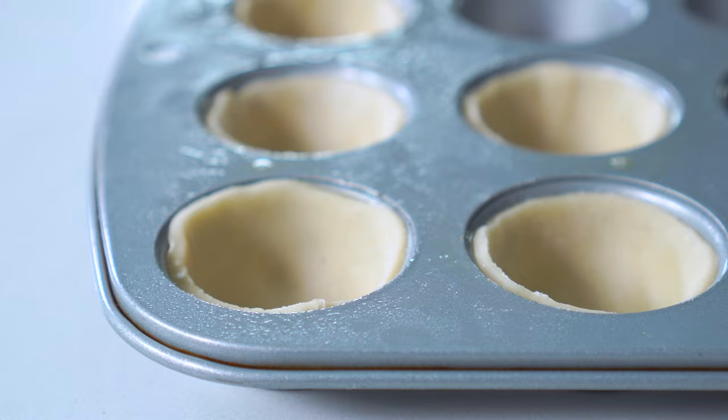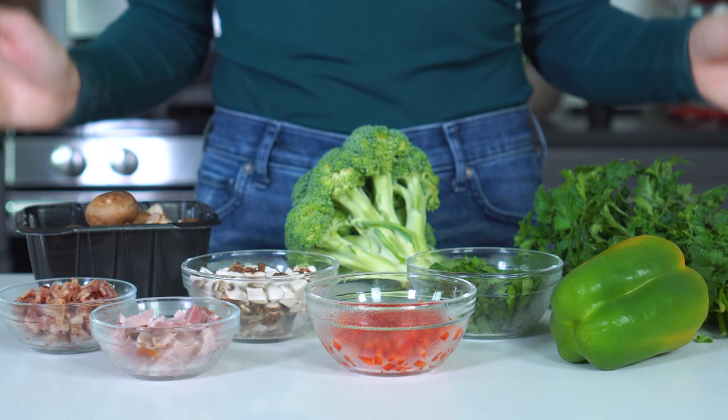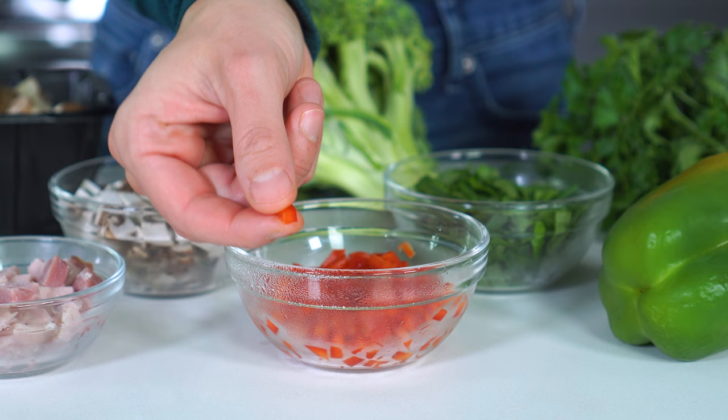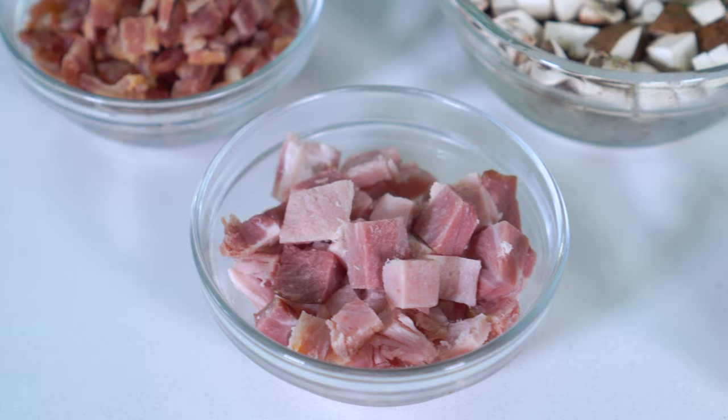Now for the fun part. I'm gonna be showing you three different flavor options to try, but you can truly let your imagination soar here. In total, you're going to need about one cup of add-ins. This can include meats, vegetables, and herbs. If using vegetables, there's no need to cook or saute them beforehand, but be sure to cut them small enough so they become tender while baking. For meats, however, you will want to fully cook them before mixing them in.